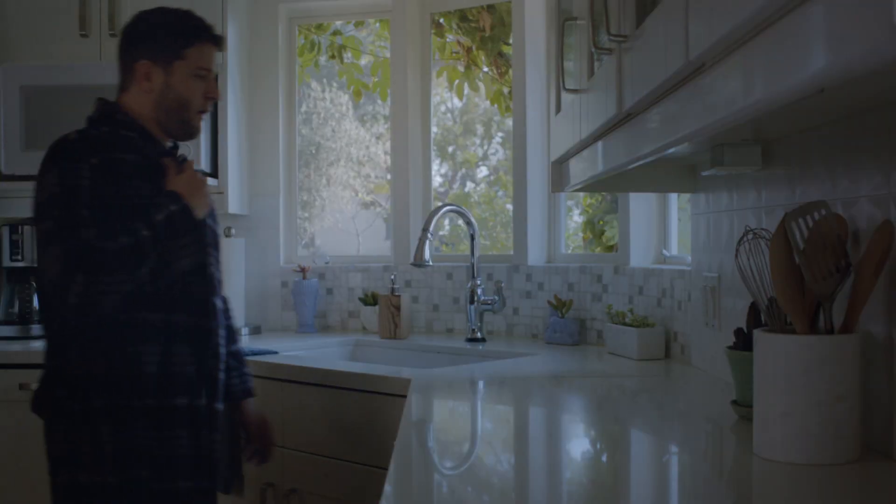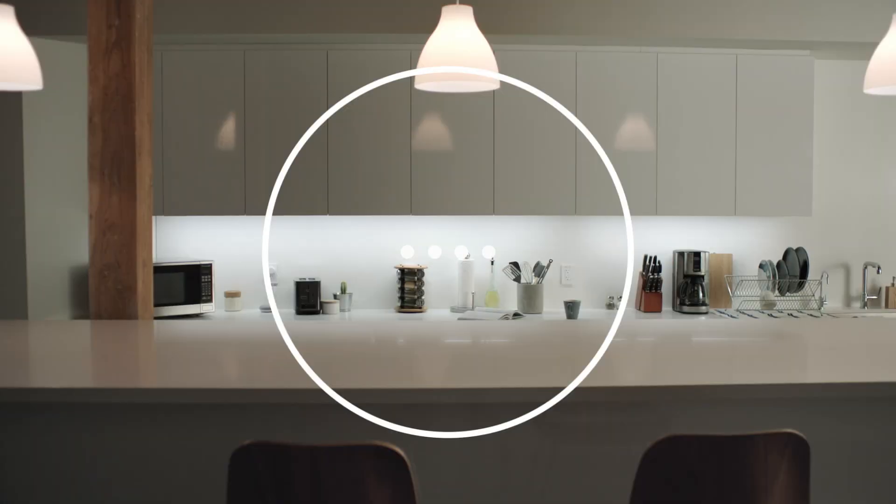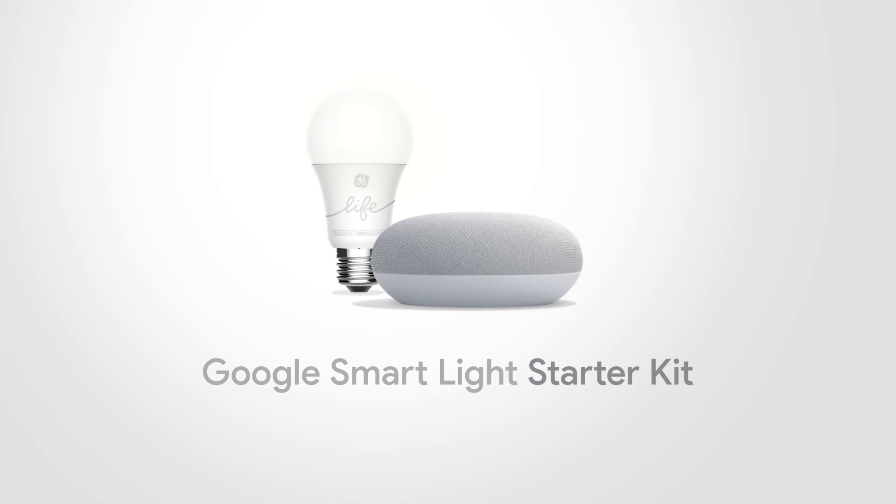So instead of always turning on the garbage disposal by mistake, just say, "Hey Google, turn on the kitchen lights!" It's the Google Smart Light Starter Kit, now only $55.